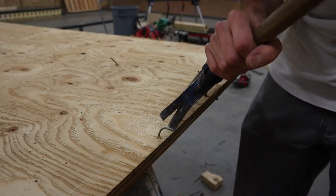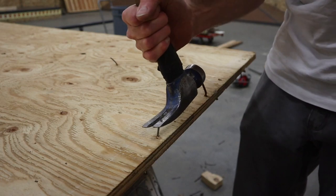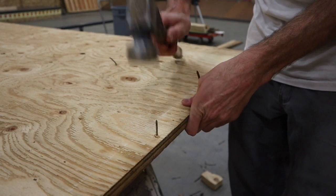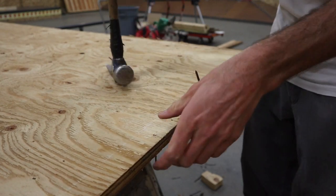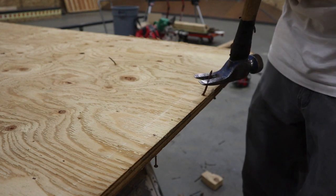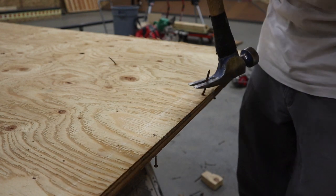Here's one last example: bend the nail back with your claw and then it's straight. You can do this one too — who doesn't love straightening out nails.